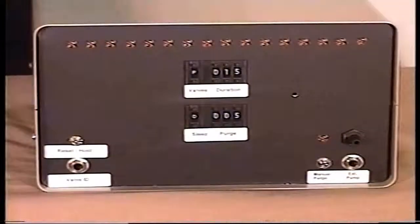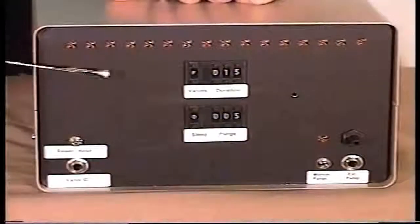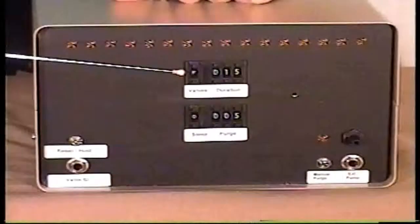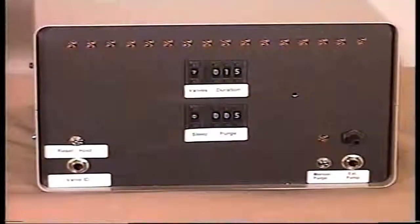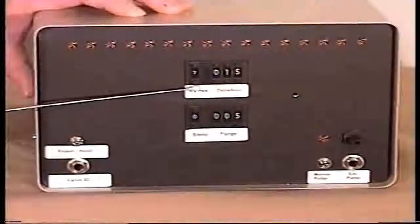So let's come in and I'll show you the controls and take a closer look at it. Here we are looking at the front panel. As you can see, we have 16 LEDs across the top. These are valve indications as to when each valve is activated. We have digital rotary switches — this upper bank of switches selects the number of valves and also the duration for each valve.